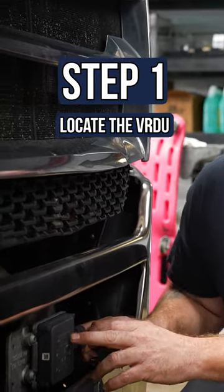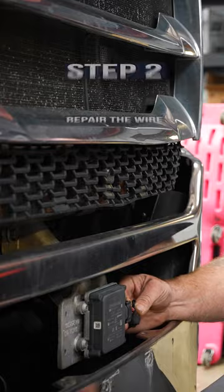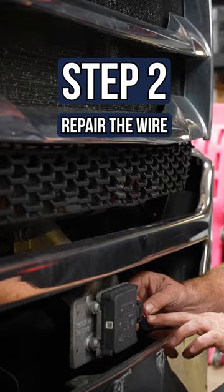So this right here is your VRDU. We checked the plug, which was plugged in. This one also had a damaged wire, which we repaired.